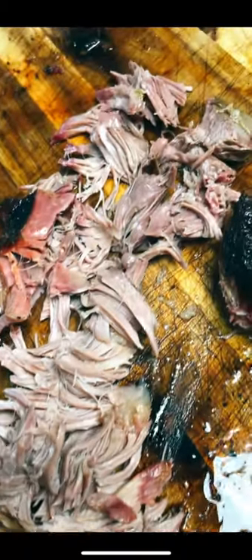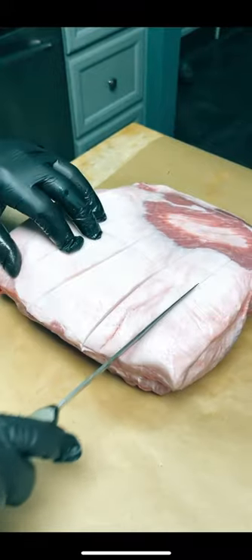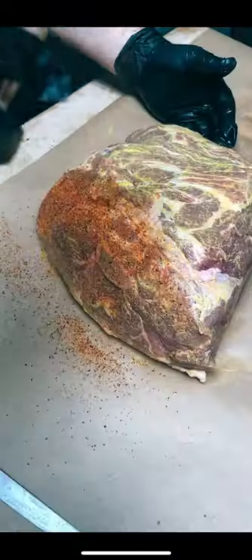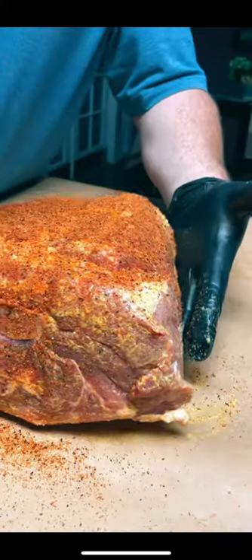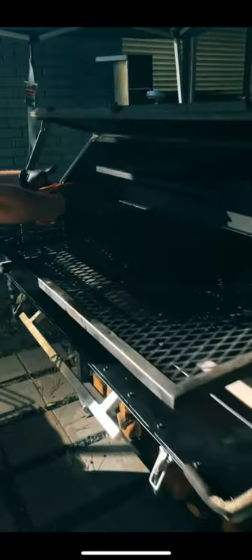This is the best way to smoke a pork butt. First you're going to start with a bone-in butt and score the fat on the bottom side. Coat it in a layer of yellow mustard, and once it's well coated, season it up with your favorite pork rub, being sure to coat every side. Let it rest for about 20 minutes until the meat starts to sweat, and then it's going on the smoker at 225 degrees.